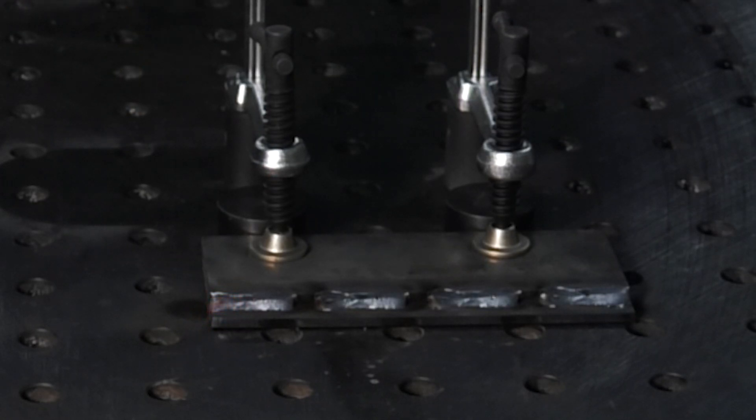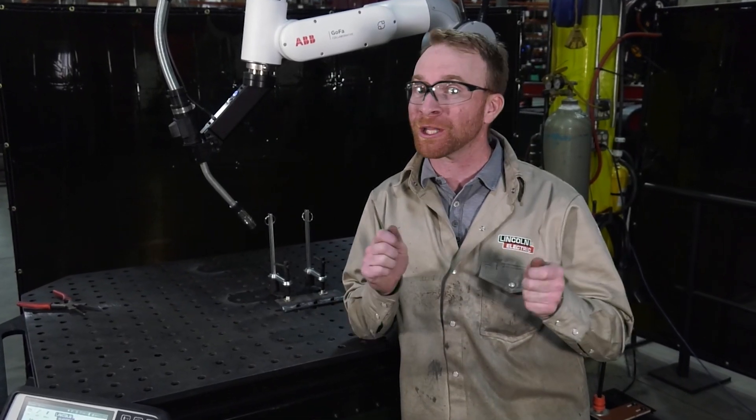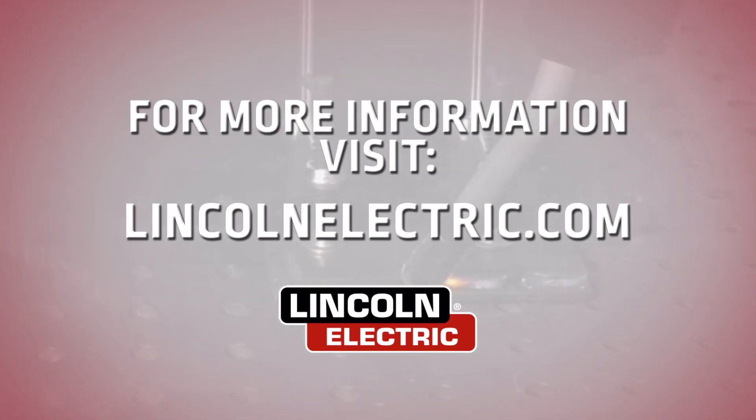As you can see, converting a linear weld to a stitch weld is only a couple of clicks away when using the Cooper app and Lincoln Electric's collaborative robots. For more information, go to LincolnElectric.com.